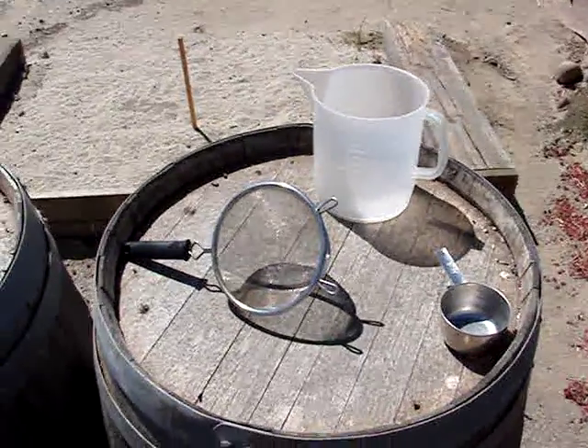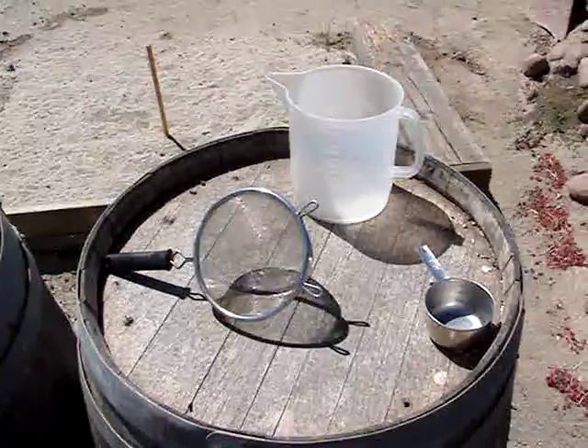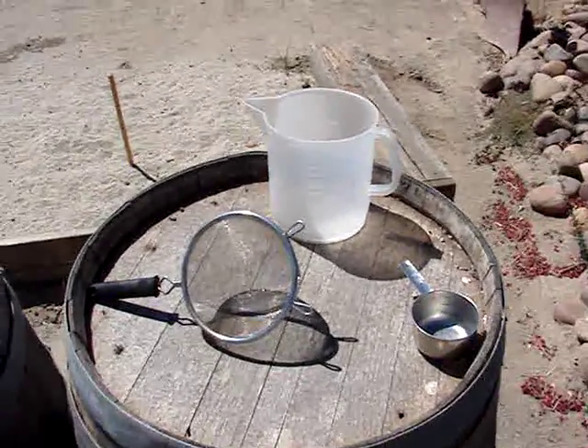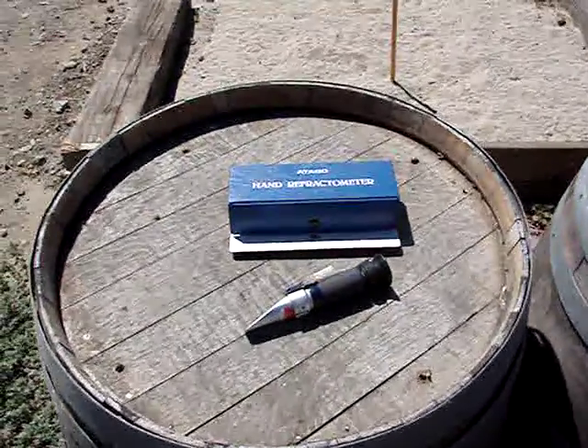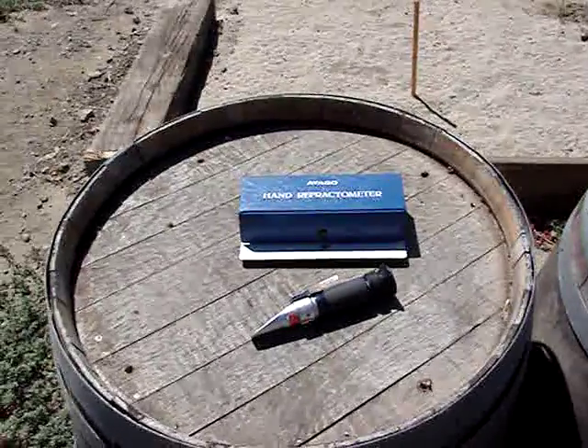This is the equipment needed for measuring sugar in grapes — this is the first step before you would pick them. What we have here is a cup, a strainer, and a pitcher. And then we have a hand refractometer, which measures the sugar percentage in grapes, which is called brix, or in the old days, balling.